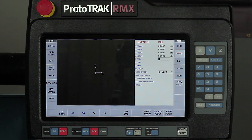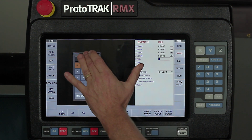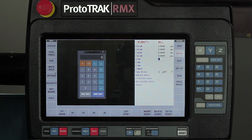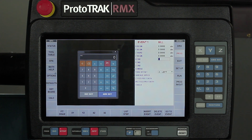But let's say I get to a point where my print doesn't tell me exactly what that absolute dimension is I need for the X axis — well now I'm going to open my calculator. Like the keyboard, it also can be moved around by just grabbing the top bar and moving it. If I double tap the top, it'll turn into a scientific calculator so I have all my trig functions in here as well.